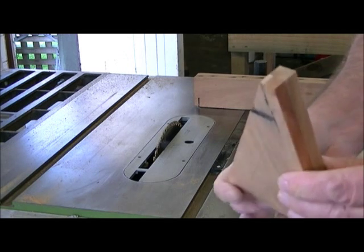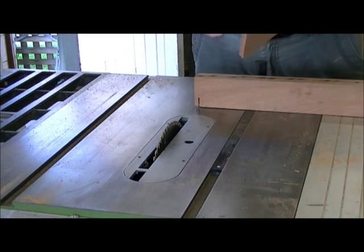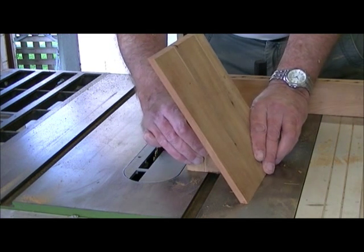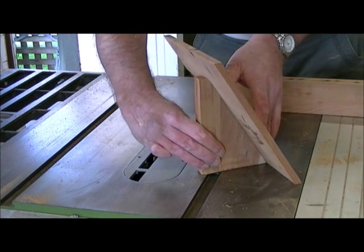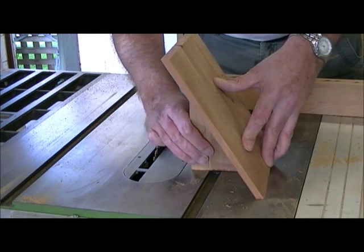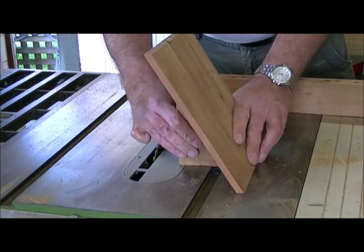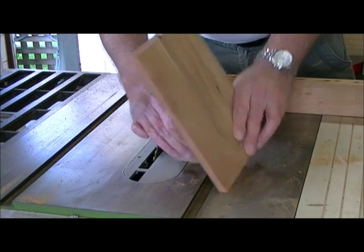We'll just put a notch on the end. Now when this goes together it will sit like that — that's what we're aiming for. The next stage is to do the dovetail on the boards.